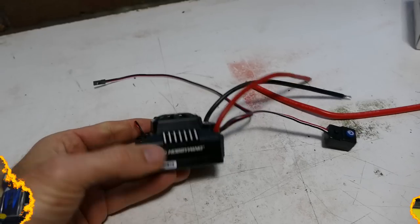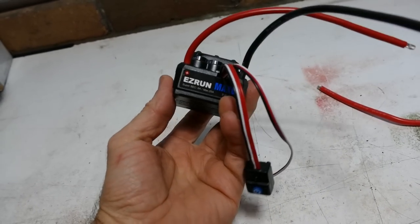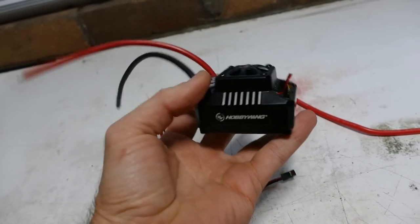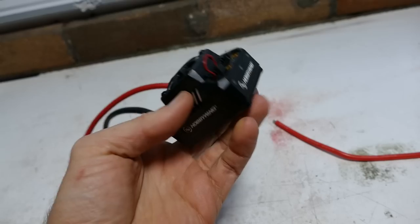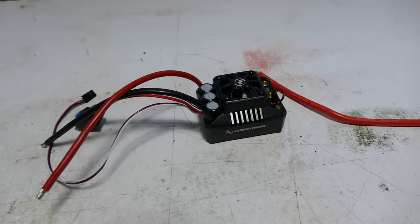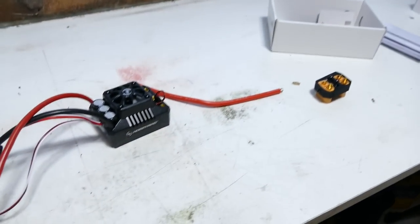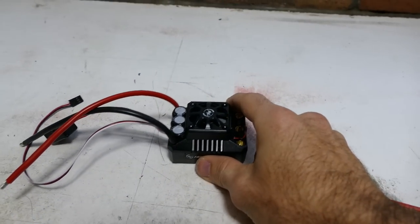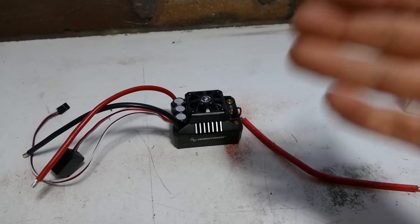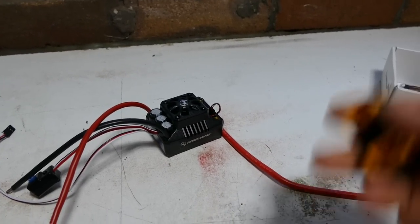Happy days. Now here we have the ever popular Hobbywing Max 6 ESC — fantastic ESC. You can run all the way up to 8S power, which is heaps, from 3S to 8S. A lot of guys use these in their Traxxas X-Maxx as a worthy upgrade over the mediocre ones that you get in the Traxxas cars. Now, what I want to do is use this in my UDR. The UDR comes with the Traxxas ESC and you can go all the way up to 6S power. This one here I can go all the way up to 8S, and it probably doesn't even break a sweat at 6S, which is why I like to use these.